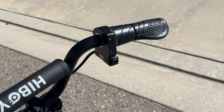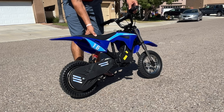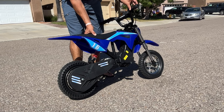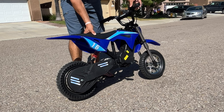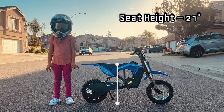The throttle is a twist throttle that only takes about a third of the grip to operate. Unlike some rivals at a similar price, the Highboy's throttle is progressive — meaning if you only twist the throttle about 20%, the motor only puts down about 20% of the power; give it 50% throttle and the motor only puts out 50% power. This really helps the rider learn throttle control.